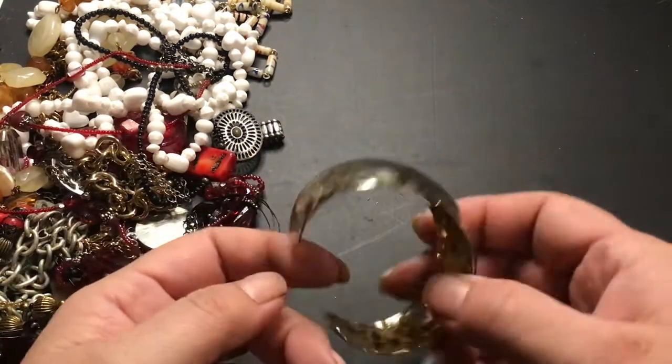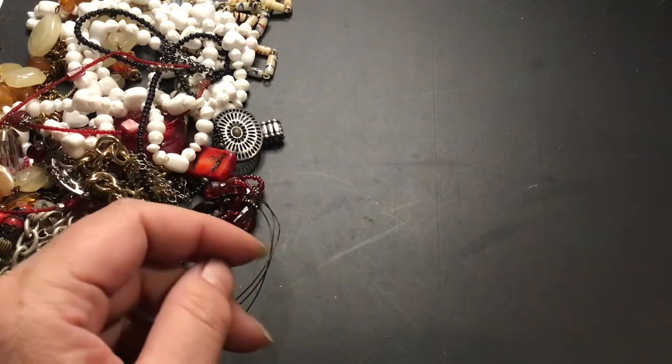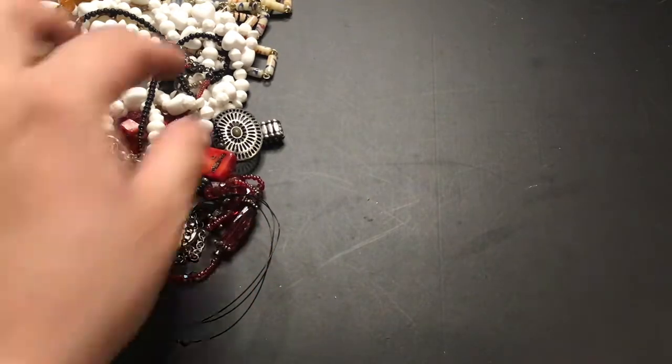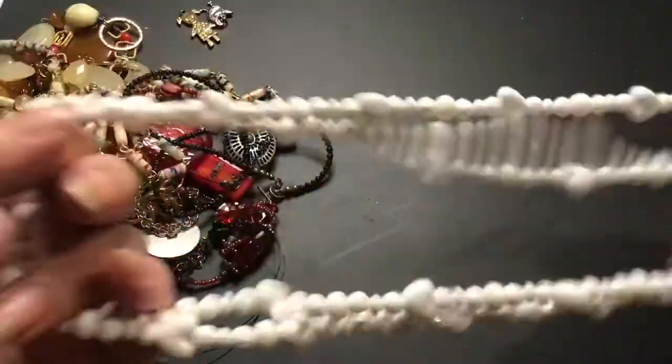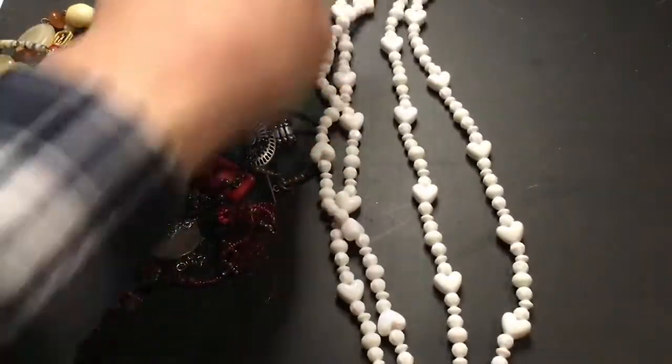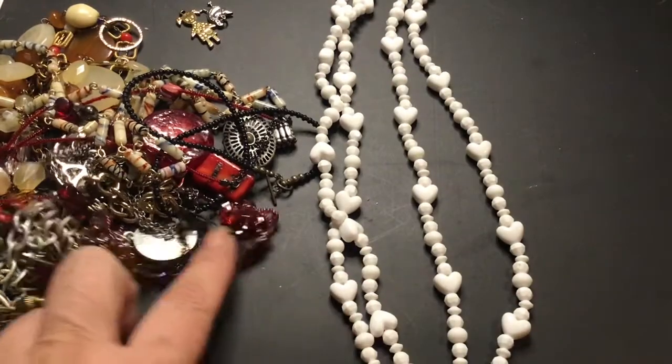Gold cuff in good condition. Some more white. Let's look at the white. I doubled it. That's pretty. Oh, hearts! Yeah, that's pretty.